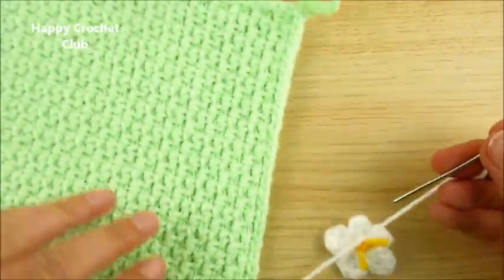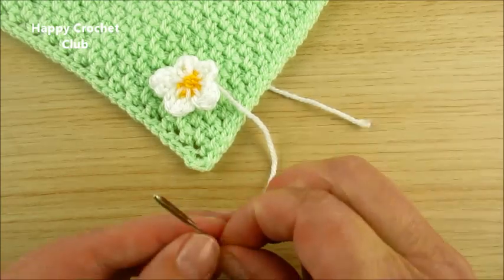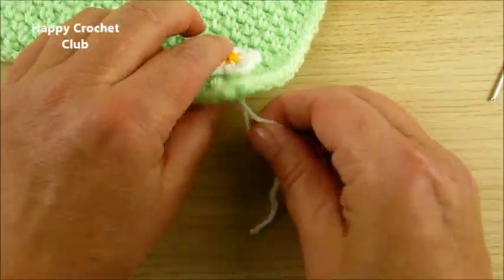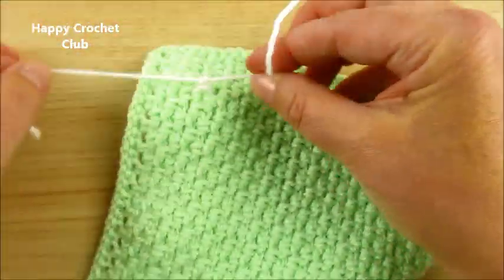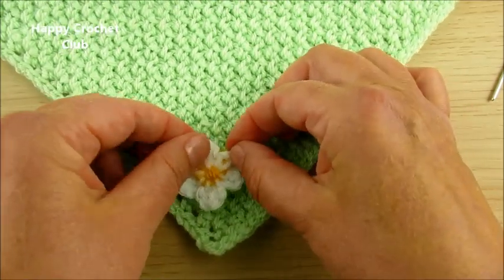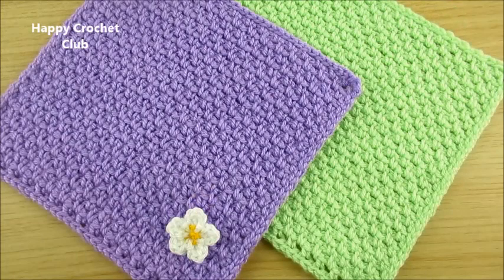And now save it on your project. Make a knot. Ready! If you like to make this dishcloth, you can find the link in the description box.